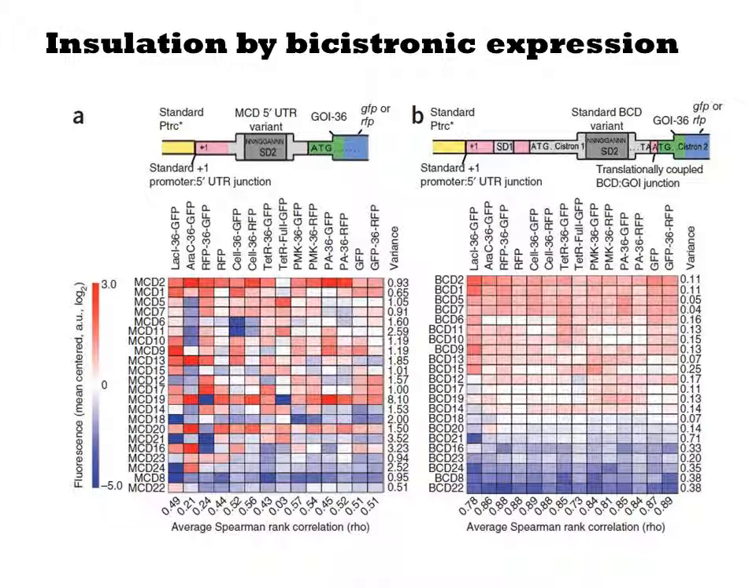To test their hypothesis that this will better regulate translation, they make a direct comparison of their bicistronic constructs to single-cistron constructs. In figure A, the mRNA will contain an SD2 sequence, the first 36 base pairs of arbitrarily chosen genes, and then either RFP or GFP. In figure B, the SD2 sequence is placed in the bicistronic context, but the same 36 base pair arbitrary protein sequence is the N-terminus for each encoded protein, as is whether it's GFP or RFP. Thus the two sets only differ by variation in the 5' UTR.